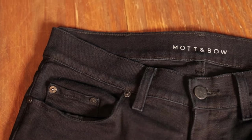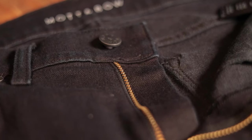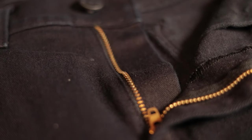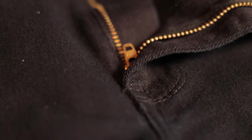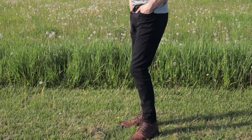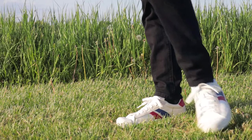Now we're going to move on to the Skinny J in black. These are pretty much your standard black jean — nothing too fancy. They have everything that the Mercers have: really nicely done buttons, good quality zipper, and all the rivets are really nice and branded Mott & Bow. I picked a pair of black skinny jeans because I've worn a lot from American Eagle, and I just picked up a pair from Levi's a couple months ago. I like the fabric — these are really soft, a little bit softer than the burgundy Mercers.